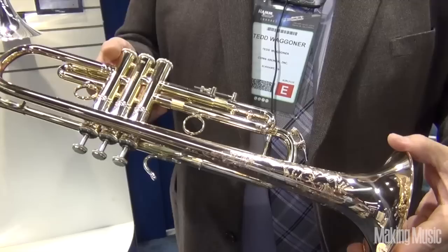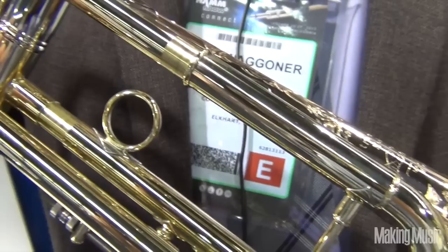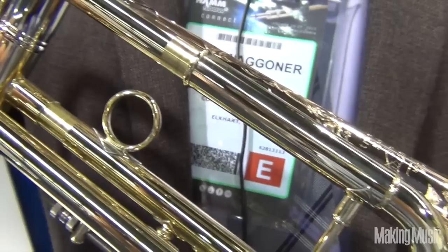You can see a very rich look to it. They're highly engraved, and with the bronze material, it gives it a little soft sound, yet when you start to lean on it, it gives it a brilliance sound. Let's do it.